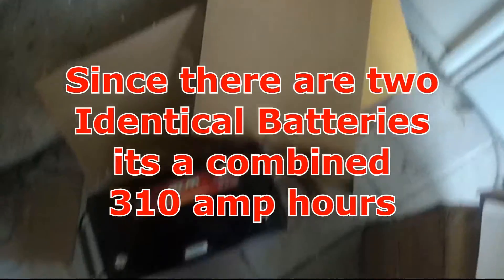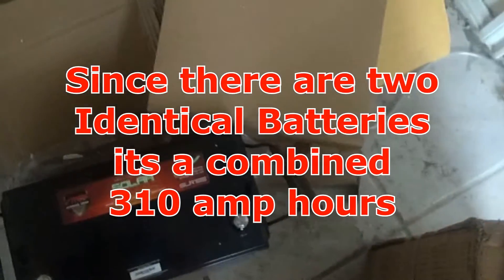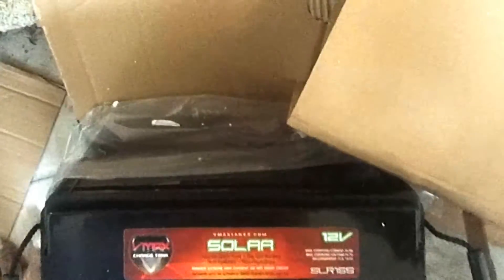It has 12 volts, 155 amp-hours, and as I've said before, this is a horse of a battery to carry. When I begin to mount these things, what I will probably be doing is using a two-wheeler or four-wheeler to maneuver them — barely.